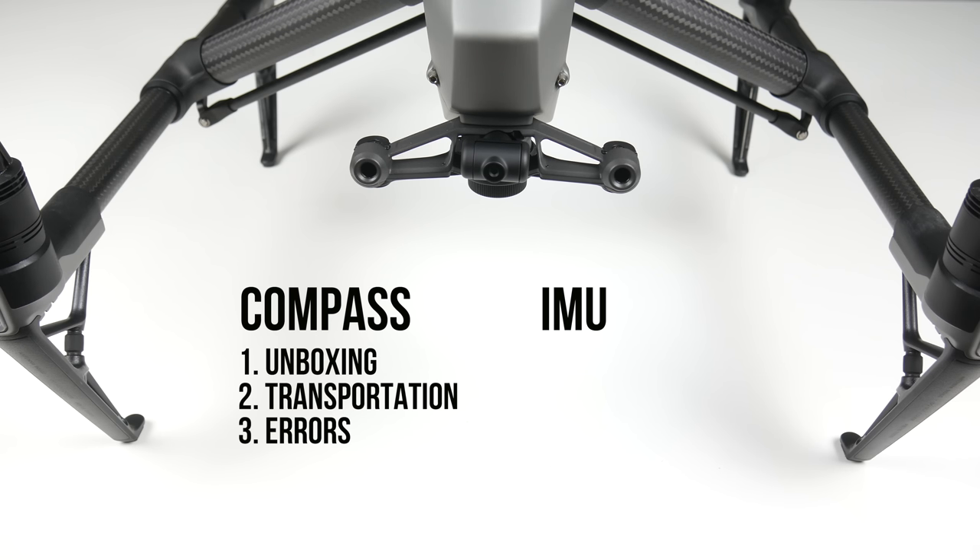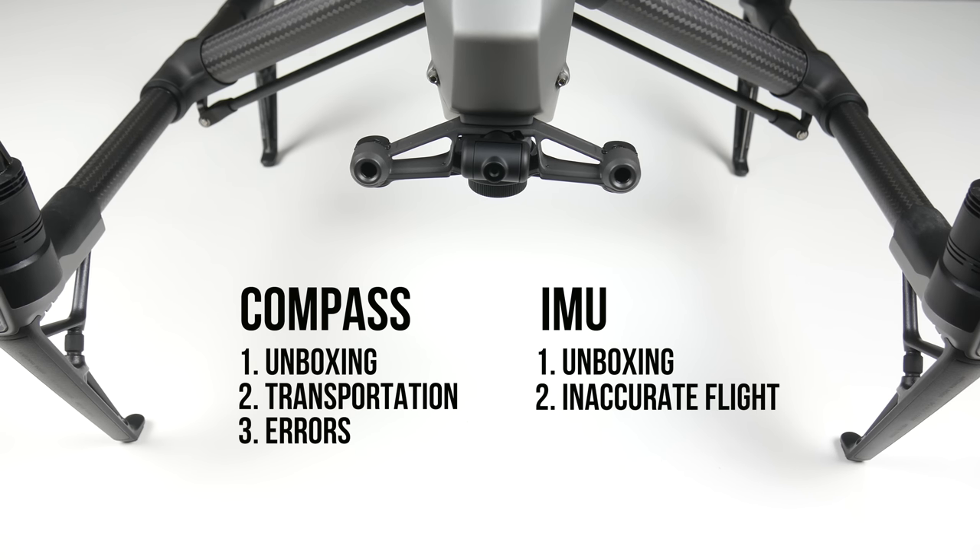As for the IMU, we also want to calibrate this right out of the box before we fly for the first time. Some other times would be when the drone isn't flying properly — so let's say you try to fly straight forwards and it's veering all to the side. A simple IMU calibration could fix that right up, and we also want to calibrate this sensor after a crash, even if it is just the smallest bump of a tree — calibrate the IMU.